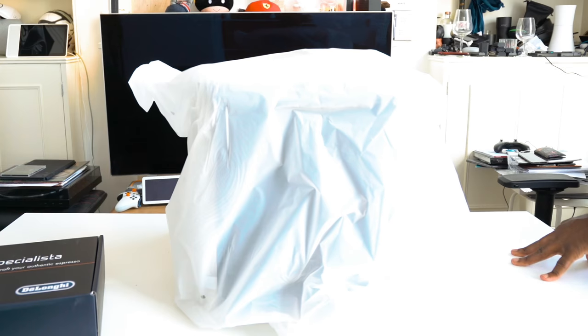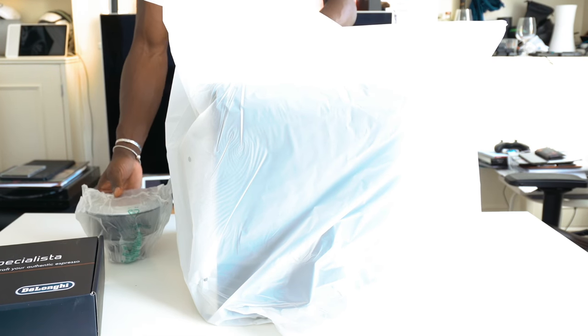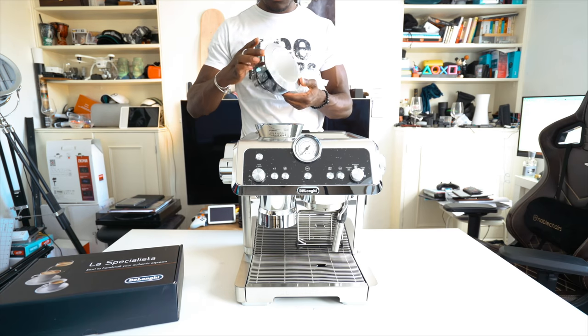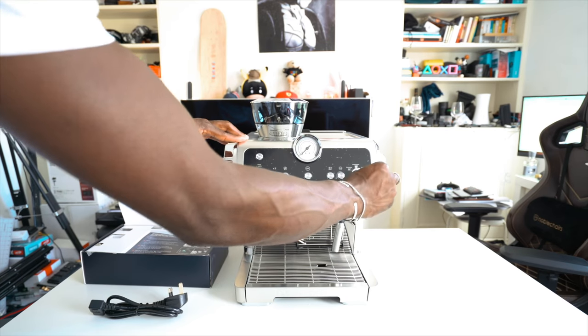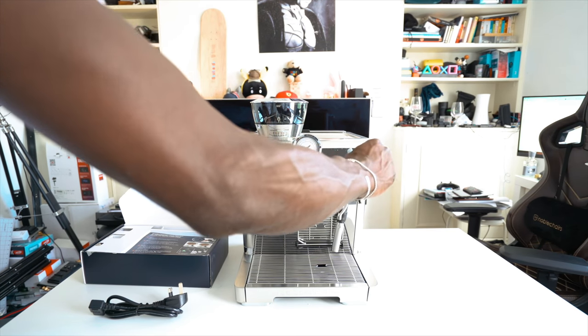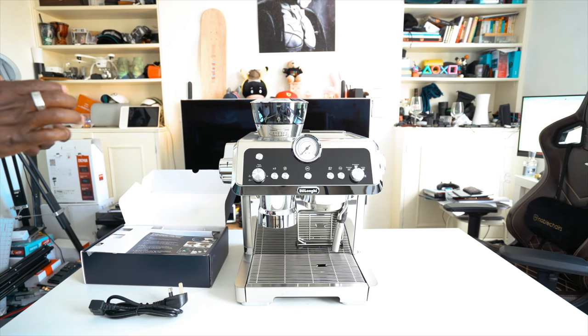The La Specialista is a bean-to-cup espresso coffee machine that allows you to handcraft the perfect cup of coffee at home — from grinding the coffee beans to tamping, brewing, and frothing. You can wake up and smell the coffee every morning. There's something about the process of brewing your own coffee whichever way you like it, and as someone who works from home every day this is the perfect coffee machine for my daily routine.